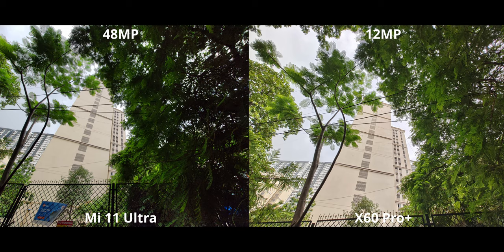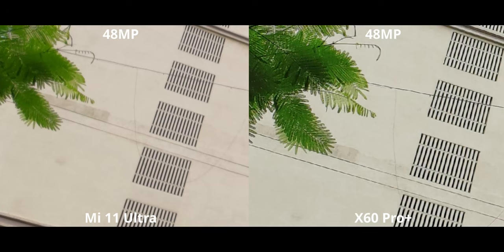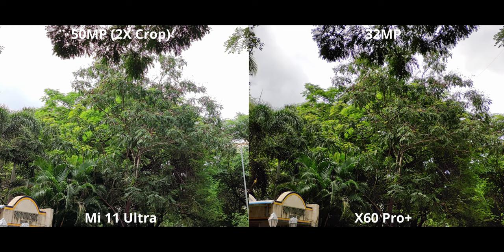To check out the details, we gotta crop in, and this time the X60 is pulling ahead. You can see the overall sharpness in the leaves and even on the building — it's much better on the X60 compared to the Xiaomi. Up until now, it's pretty neck and neck, and it's going to be like that for a little while longer.